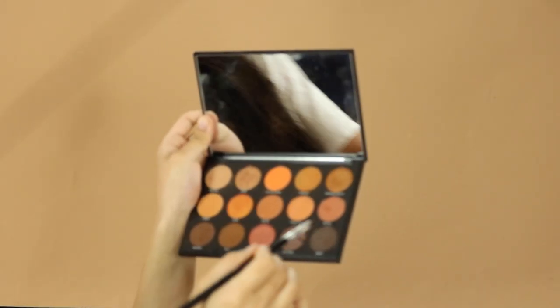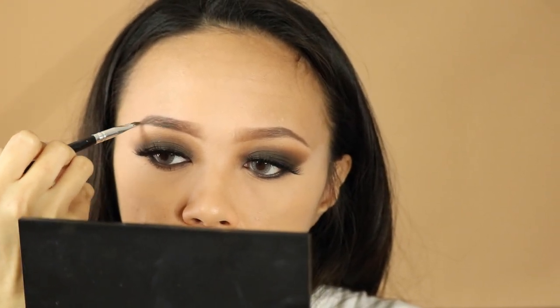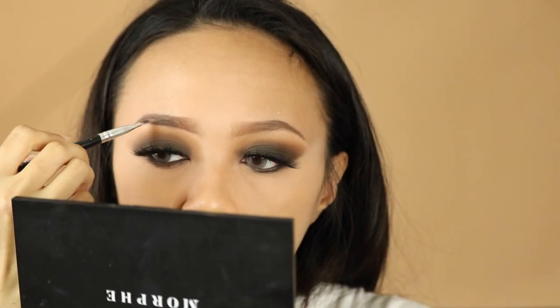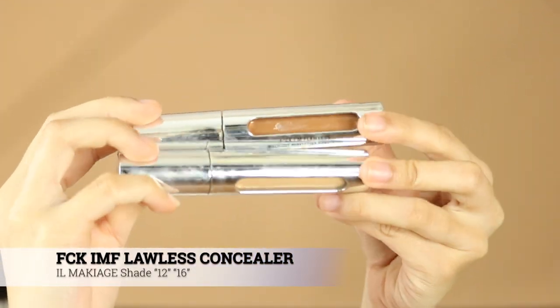Going back in with the deepest, darker brown shade, I'm just gonna outline my eyebrow. You could also use an eyebrow pencil, but what I like to do is keep my eyebrow color looking the same as the darkest shade of my smoky eye to make it more dramatic. But if you already have dark eyebrows, then I suggest just using a clear gel.